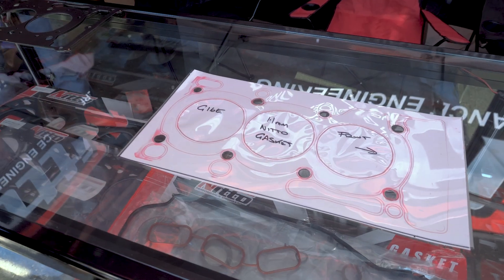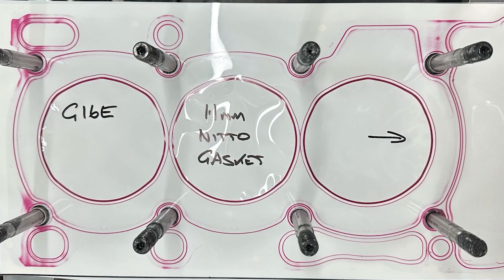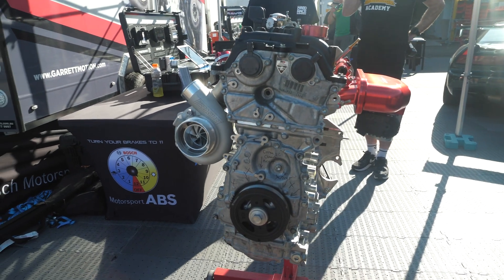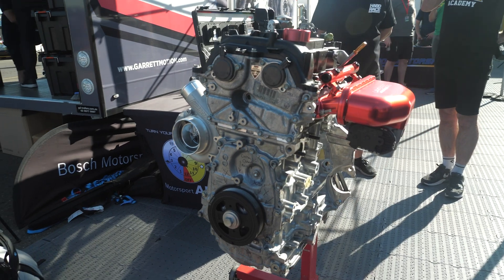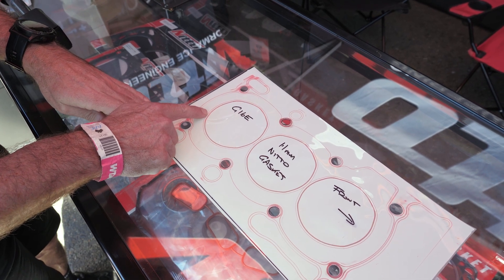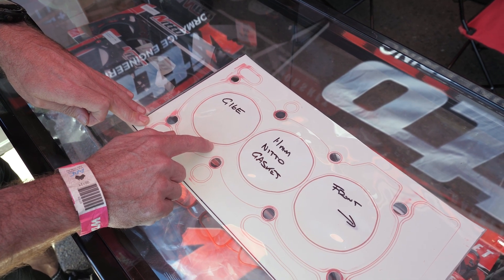I want to come back to the technology you're using at Nitto to develop these gaskets — it's quite novel. You've got a pressure-sensitive film. Can you talk to us about what that is and how it works? We use a Fuji Prescale pressure film. We cut the film to suit the stud pattern of the gasket being tested, put it on the deck of the block, place the gasket on top, then the head on top, torque the head down properly in a three-step process, and leave it to settle for about five minutes. We then un-tension the head, lift it off, and check the results — it leaves an imprint on the film indicating the clamping pressure.